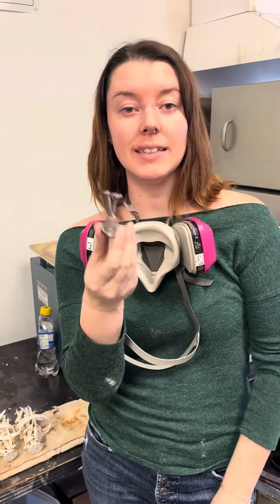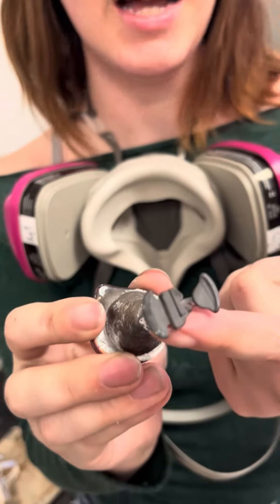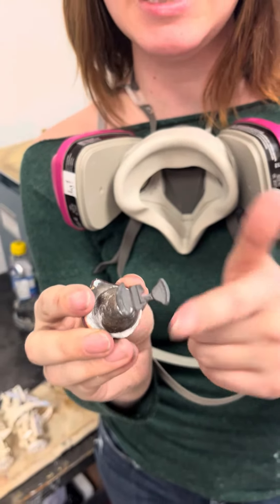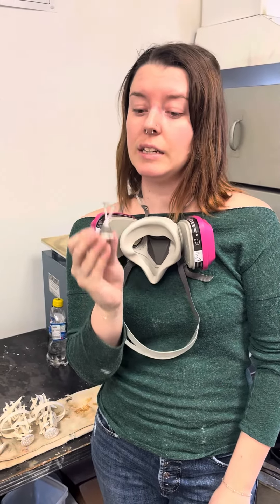So it goes to show that secondary burnout works out pretty okay. Considering the way the button looks, the sprues look, and the casting looks — not sure what this was supposed to be, maybe it's a coin that didn't quite fill in, maybe they're two separate items — secondary burnout does work.